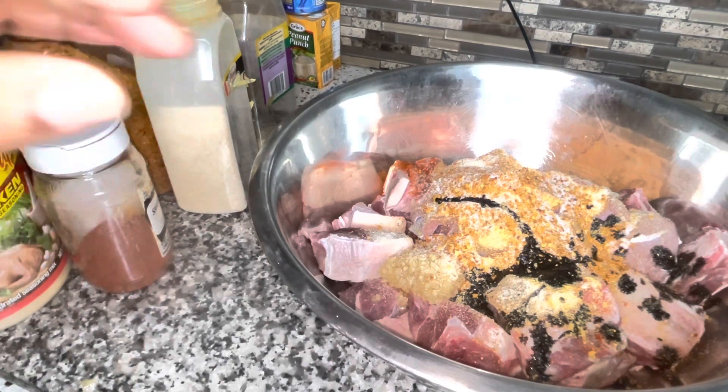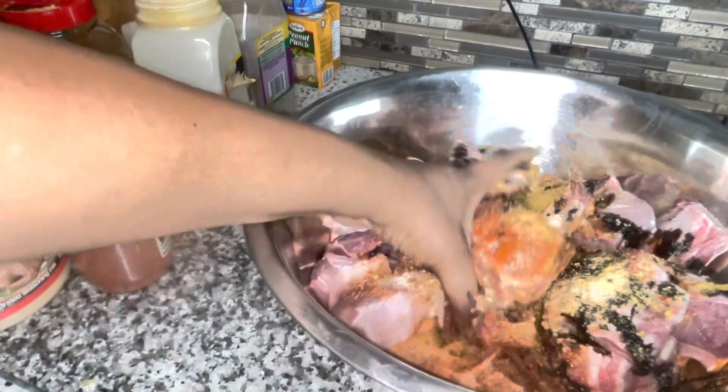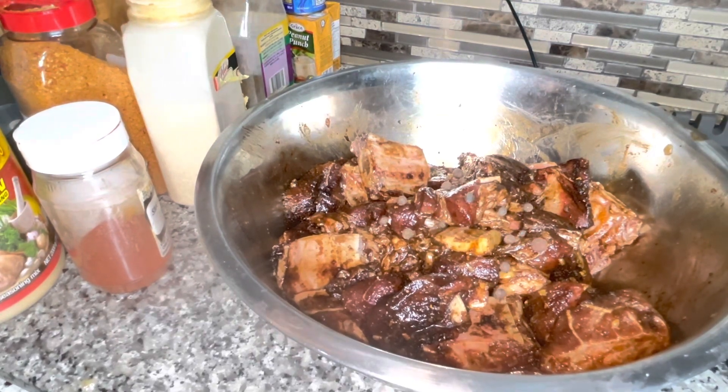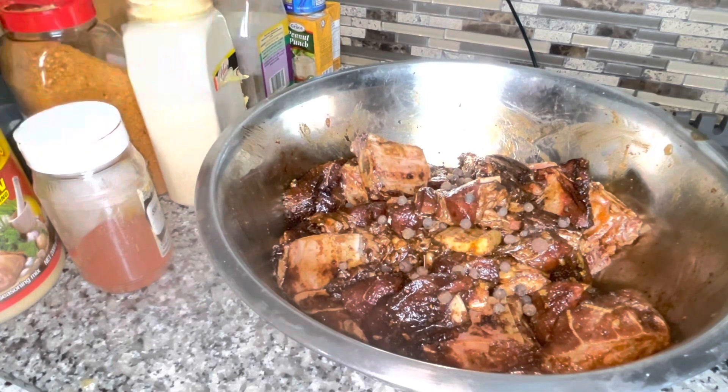We're going to season this in, rub it in — nice and rubbed in. We're going to add some pimento seeds — just a few seeds; you can grind these if you like. I'm going to put this in my pressure cooker for 30 minutes, and then we're going to finish it off on the stovetop where we'll add the rest of our seasoning.